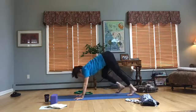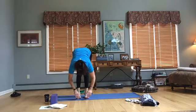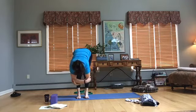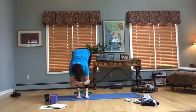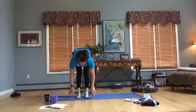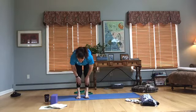Walk your feet towards your hands and come into Uttanasana, forward fold — releasing down, bringing your hands to opposite elbows, moving and rocking from side to side. You need to have a little bend in your knees — you don't want to hyperextend those knees, so a little bend is good. Release the head there. Bring your hands now to the outside of your feet or onto your shins and release — come forward, shoulders away from the ears, crown of the head forward, shoulders back, breathe. Exhale with a nice sigh.